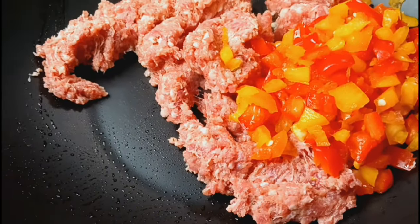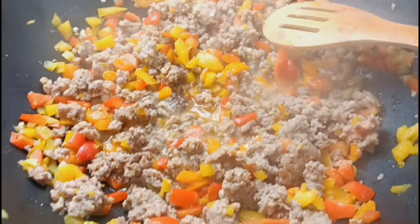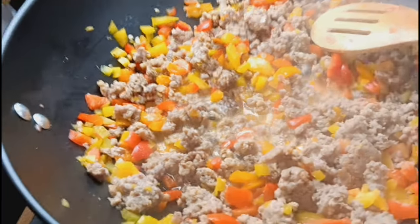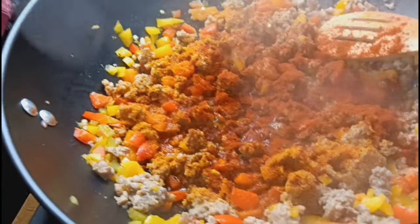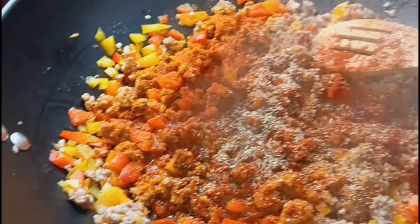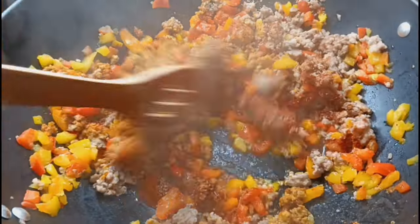We're getting ready to put in some sazon — make sure you open it the right way. Pour it in there. We're going to add some sazon and some paprika. That's enough paprika, and then we're going to put in some garlic pepper — I was looking for garlic salt but we'll use what we got. Then we're going to stir that all up.